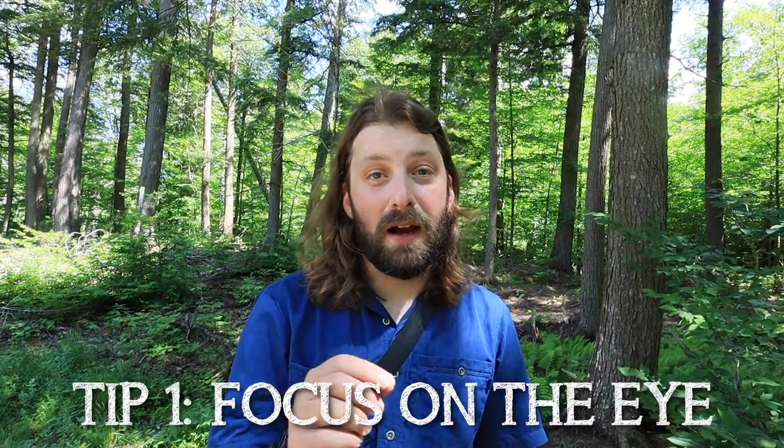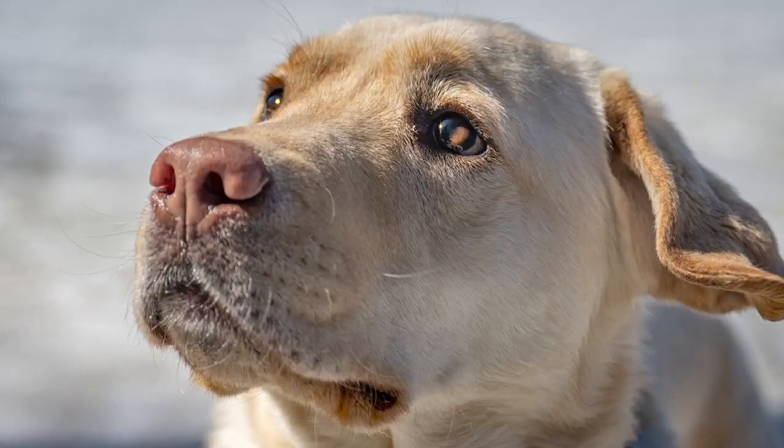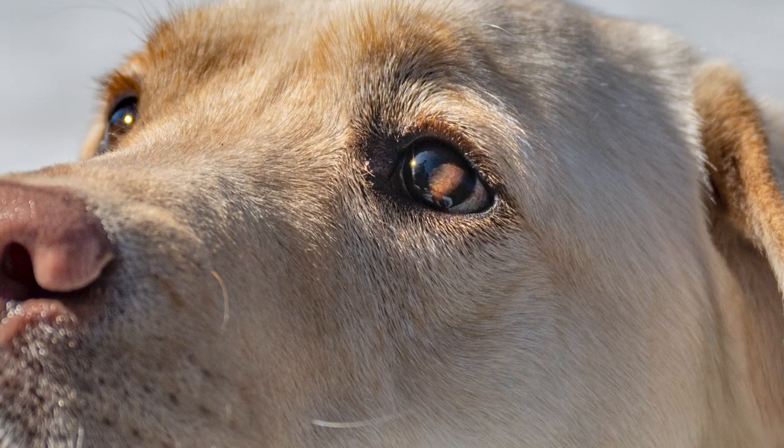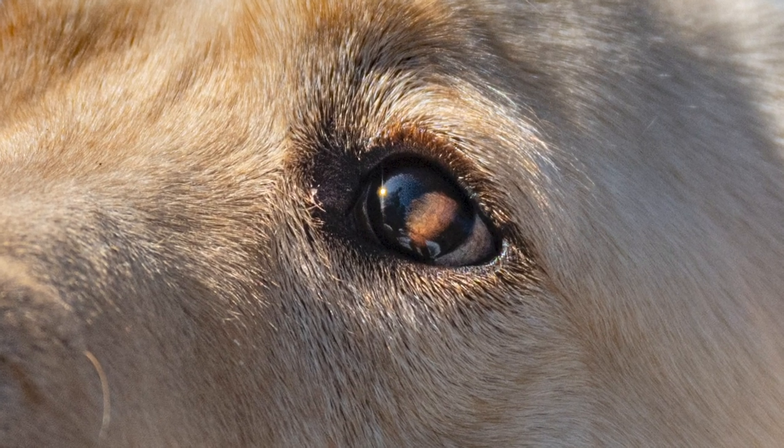Hey everyone, Brendan Wiltsy here. Today I want to share with you five tips to take better photographs of your dog. The first tip is to focus on the eye. They say the eye is the window to the soul, but it is also the way we as people communicate with each other and with other animals — we look into their eyes. So you want to make sure that the eye on your dog, typically the closest eye to the camera, is tack sharp and in focus.